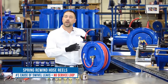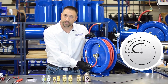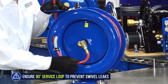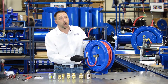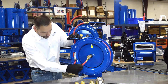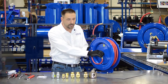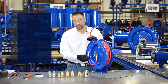On spring rewind reels, if you have a leaking swivel and it's not chemical, the number one cause is a lack of a service loop. Just like we were talking about with biasing and pulling in one direction causing leaks, the same thing can happen here if you don't have a 90-degree flexible loop. If your hose has pulled through the hose clamps, or you put your own hose on and it's too small for the clamps, or the installer didn't put this service loop in, you'll end up making a sharp turn right there. Every time that reel goes around, it's pulling on your swivel and putting unequal loading on your seals — it will cause a leak, guaranteed. So the things to check: flexible inlet connection, and a service loop on a spring rewind. Very, very important.